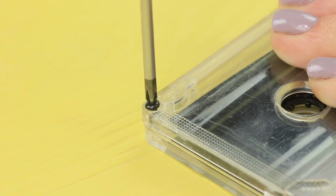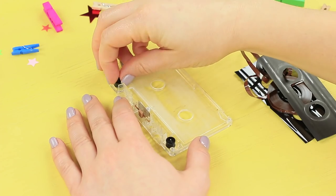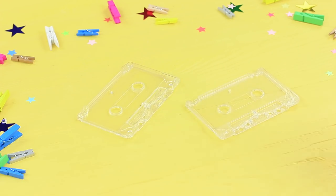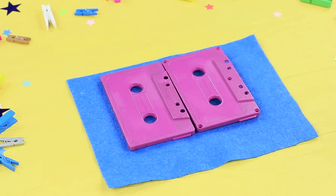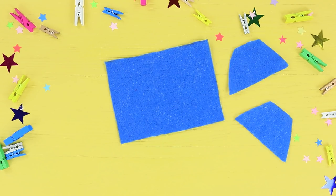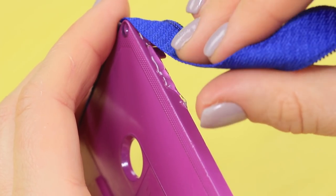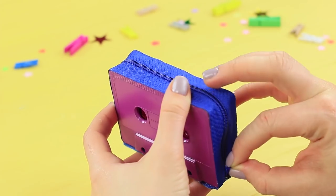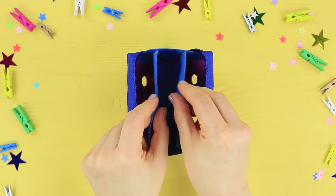Take apart an old cassette tape. Remove the insides and the tape itself. Break off the remaining plastic with pliers. Color both halves with spray paint. Trace the pieces on felt and cut out a rectangle, side pieces shaped like a trapezoid, and a strip. Glue a zipper to the two halves of the cassette. Cover the bottom with the felt strip, attach the trapezoids on the sides, and glue the felt case to the inside.